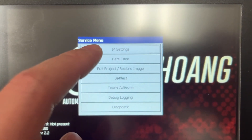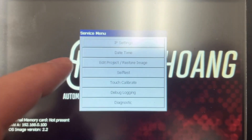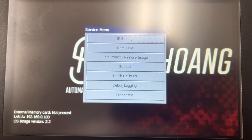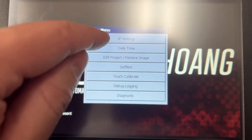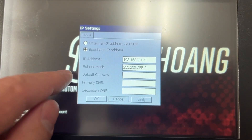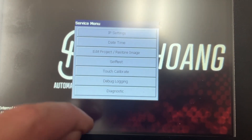In the service menu, select IP settings. You can also access date and time settings. From IP settings, configure the IP address and subnet mask, then press OK.